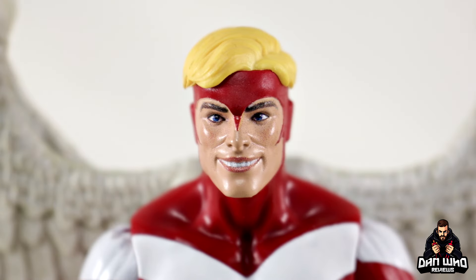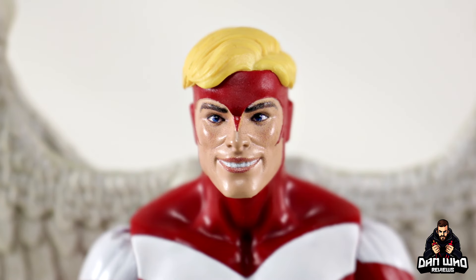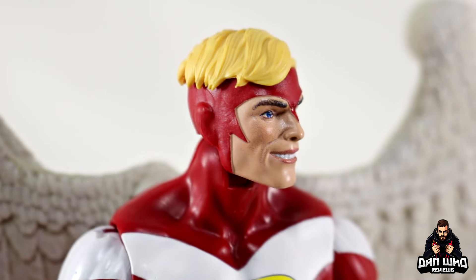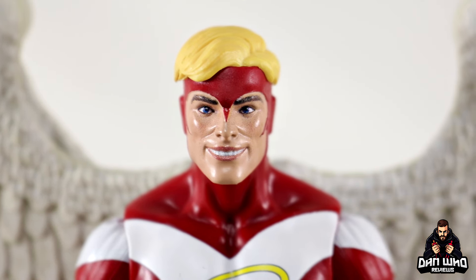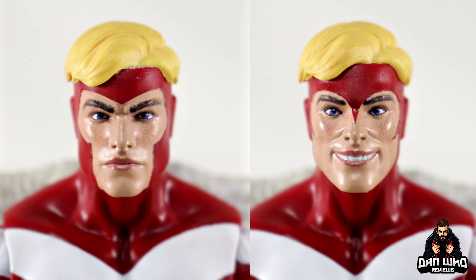Looking at the second head sculpt, I can't say I'm much of a fan — it's a really awkward smile. It sort of looks like he's got no top lip; it's a little bit weird. It's basically the same hair piece on a slightly different face sculpt. Still got the piercing blue eyes and a little bit of color on his cheeks, but yeah, that smile — there's something a little bit off-putting there. Not the biggest fan of that. The mask has a little bit more line work but both represent the same era. I can't say I'm a big fan of the smiling expression. Let me know in the comments which head sculpt you prefer. It would be nice to have a darker wash on that blonde hair to bring out the sculpted detail, but I do prefer the more neutral expression — the smiley face looks a little bit creepy.